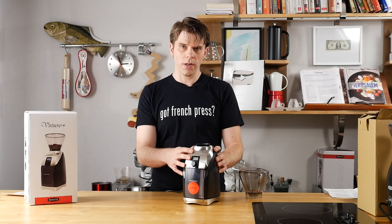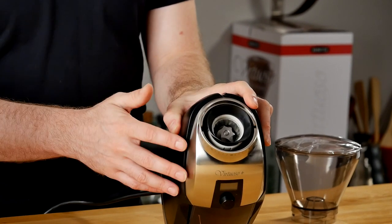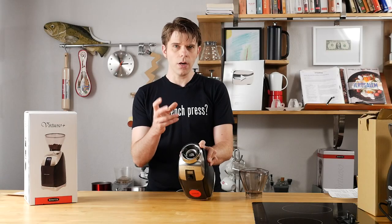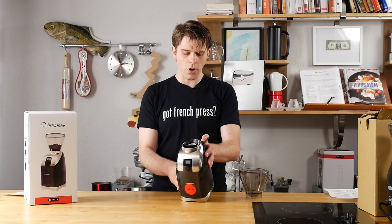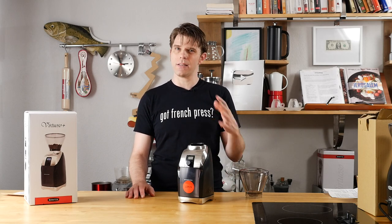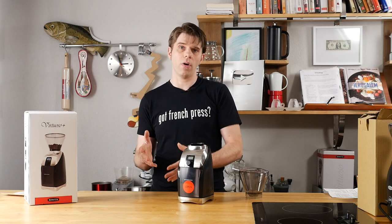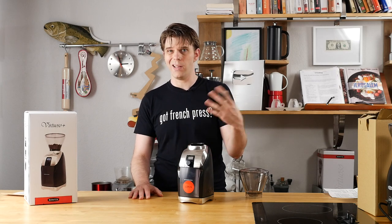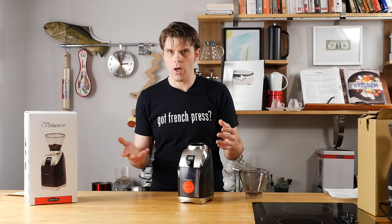The first thing I'm going to mention in the Baratza Virtuoso Plus is the burrs. Now these are 40 millimeter conical burrs, and the important thing about these is that because these are very specific burrs, they're going to be able to grind very, very evenly. As I was saying in the beginning of this video, if your coffee doesn't taste good and you're grinding your own coffee, one of the reasons you're probably getting inconsistent or not so great tasting coffee is simply because you don't have a good consistent grind.